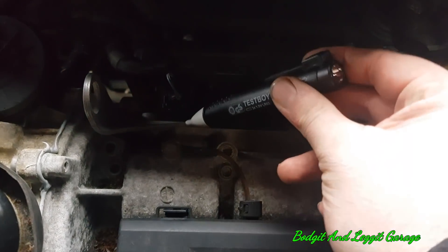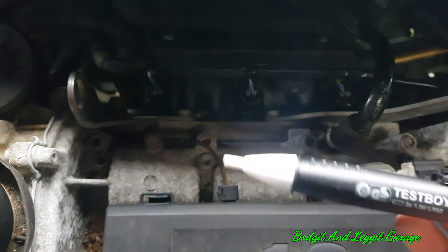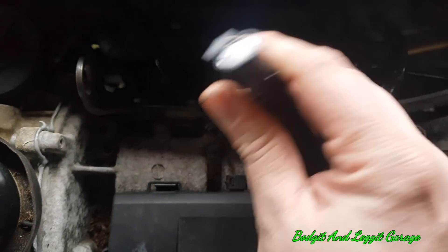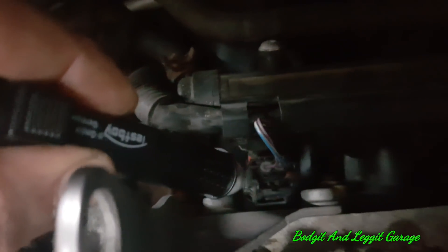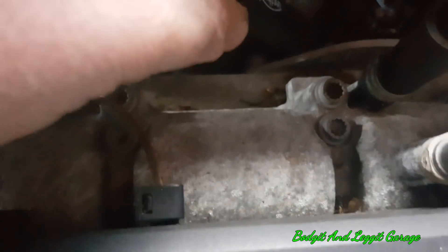I'm going to turn this on and get it beside the injector. You should see a little red light flashing on it because it detects the magnetic field — that's how this works. You can see it there flashing on the first one. Put it on the second one and again flashing, and then the third one — and again flashing.